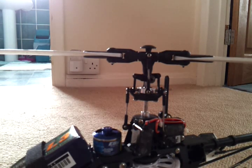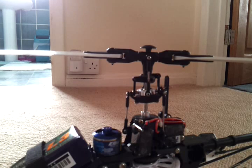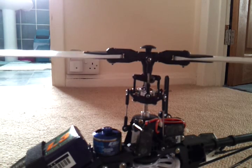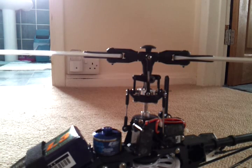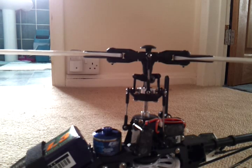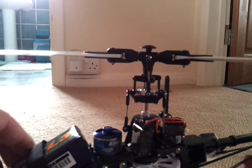With throttle hold on and at mid stick for pitch: that's forward elevator, backward elevator, right side cyclic and left side cyclic. The swash tilts the direction you would expect. Pitch up, the swash drops. Pitch down, the swash goes up. Now the important thing for the gyro is that when you tilt the helicopter, the swash stays flat.